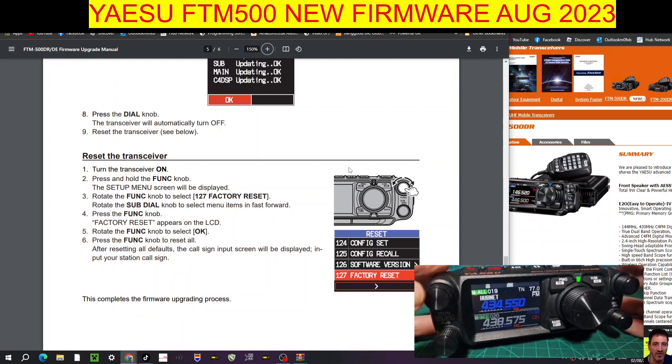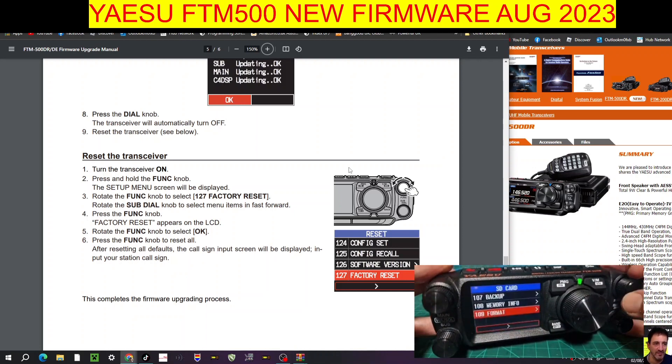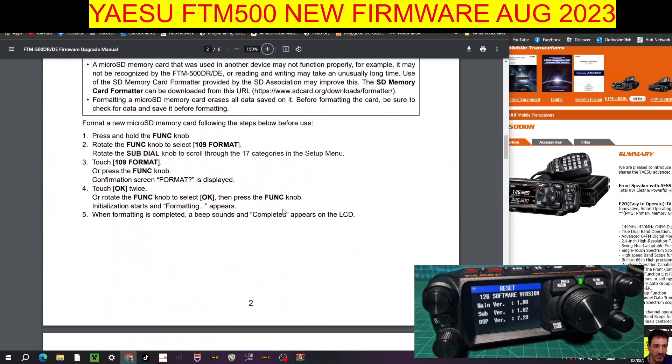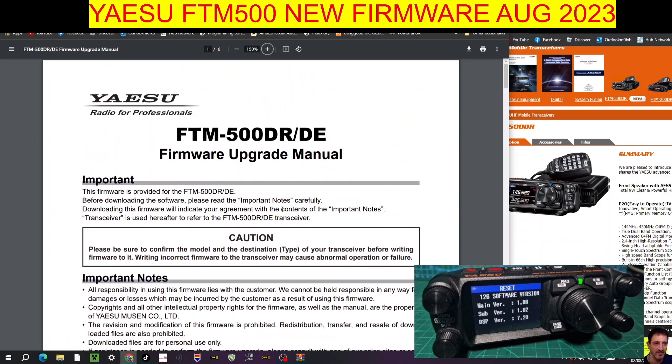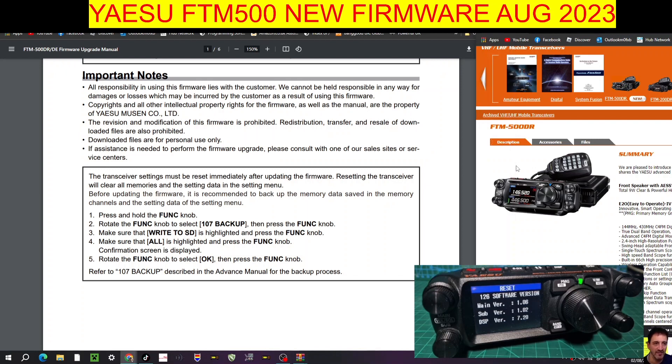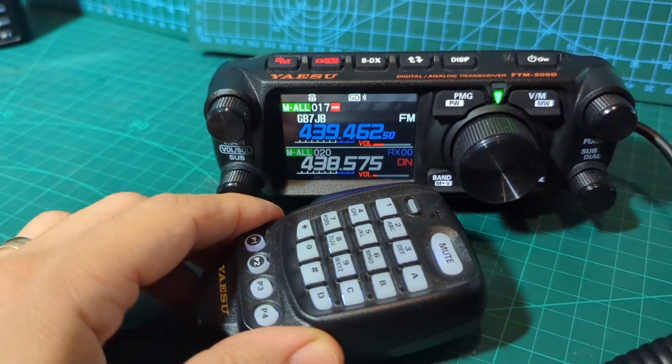All my previous settings are now restored. Hold Function again, go up to menu 126 — software version — and there you are, all updated. Pretty sure that was it. Thanks so much for watching the channel; we've got the procedure now. If you're finding my videos helpful, please hit the like button and remember to subscribe. Catch you on air — 73, all the best. I've just tested the DTMF and that's working great. Bye for now.